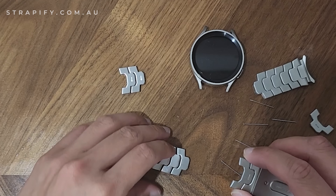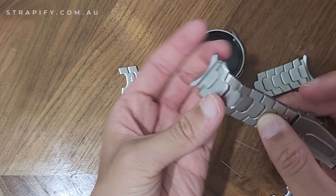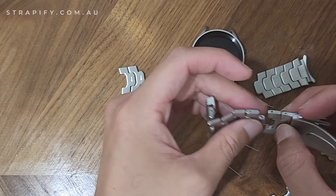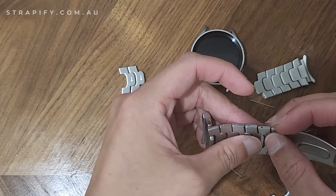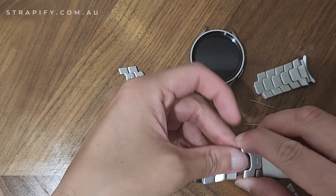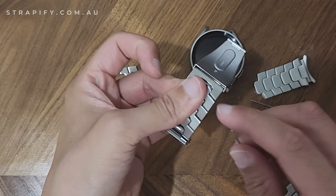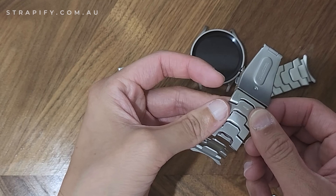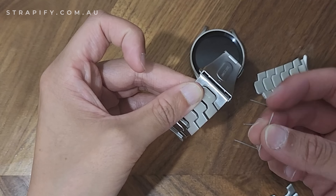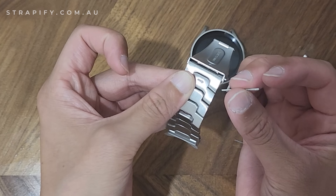Now I'm going to try and fit the links back in. With this bracelet, it's a good idea to keep at least one of the links with the arrow. That way you don't need to remember which way the pins go back in, because if you forget, the links or pins can get stuck. In this case, the arrow is facing down that way, so I want the bulge of the pin to face that same direction.